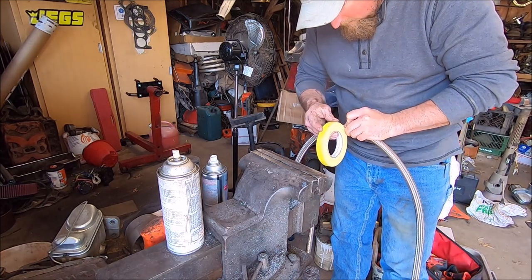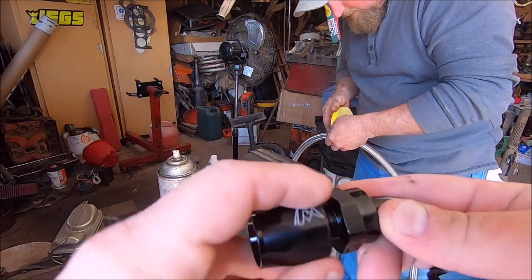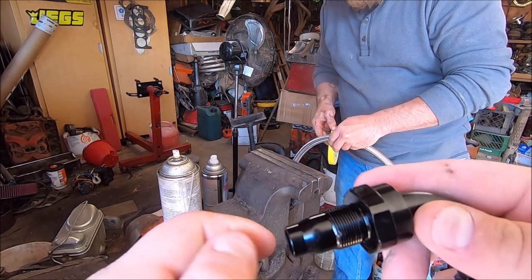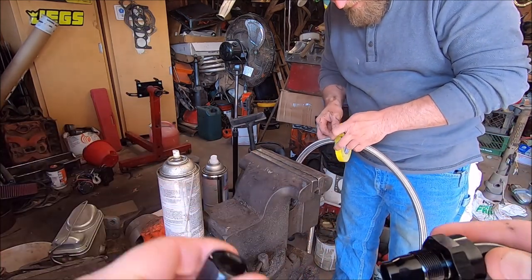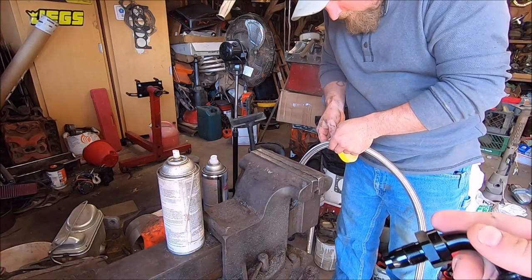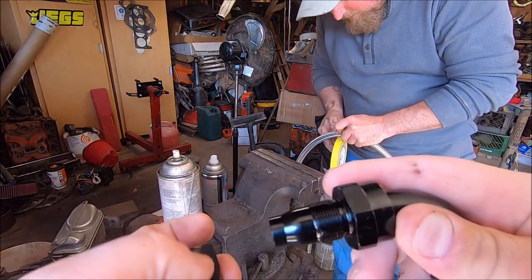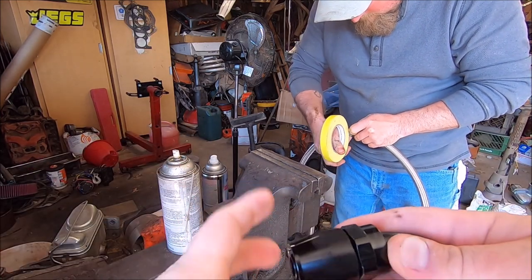This is what an AN line is — pretty simple. The fitting just slips into one end of the hose; make sure the collar is on the other end, and then boom — done. Put a little grease on the threads so you don't gall them, but it's your preference, whatever floats your boat.